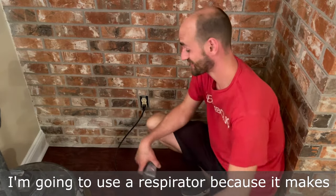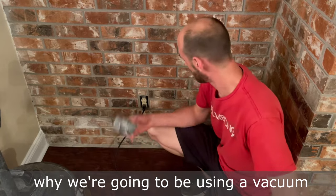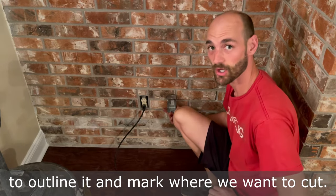I'm going to use a respirator because it makes a lot of dust, which is one of the reasons why we're going to be using a vacuum. You'll hold your box up to the wall and then use a marker to outline it and mark where you want to cut.